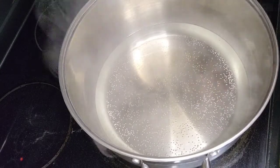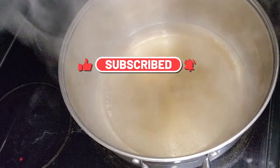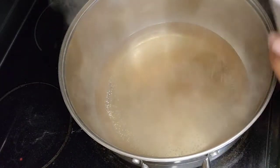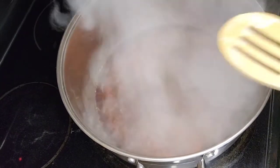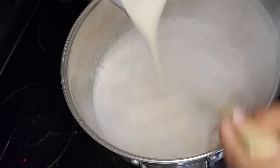Okay guys, right here I have my water on the stove. I'm going to add some cinnamon and I'm also going to add some salt, and I'm just going to bring the water to a boil. Now that the water is boiling, I'm going to go ahead and pour my mixture in there and I'm going to keep mixing until it starts boiling again.